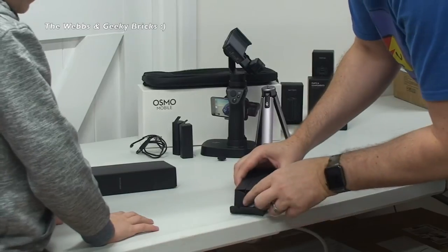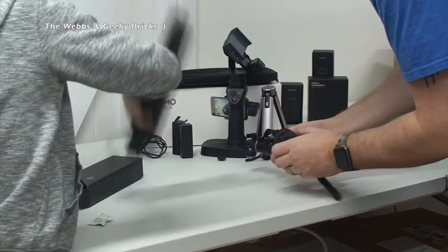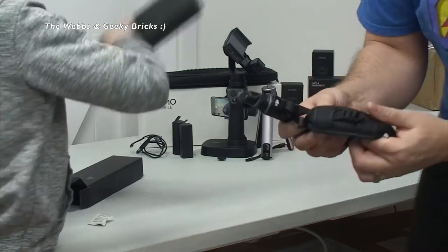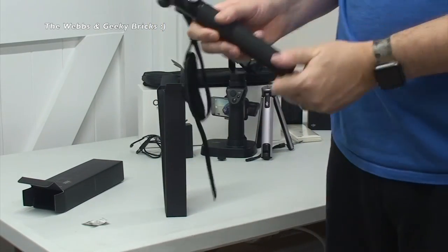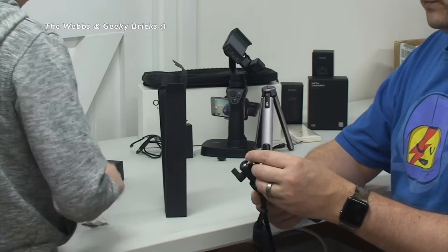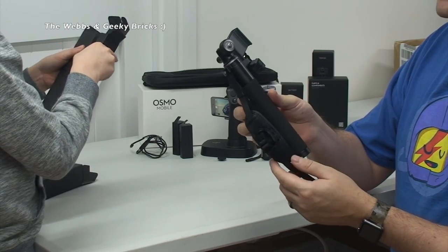There we go - so that opens up like that. Let's pull that out. Is that it? Anything else in there? So we have here - this is a... I'm not sure what to do with this. We have what looks like some sort of padded strap. I haven't really looked into this too much, I don't entirely know what that does. Then we have the extension rod itself. I don't entirely know how this works, but the fact that it's an extension rod means it's going to extend somewhere.